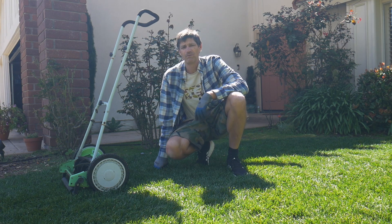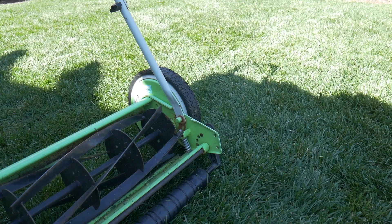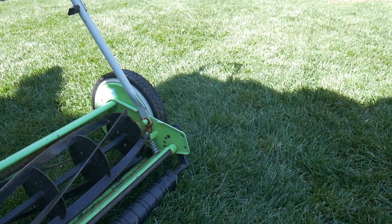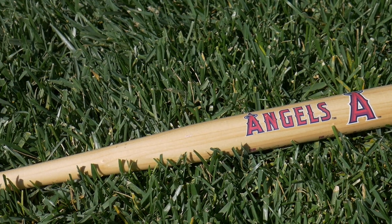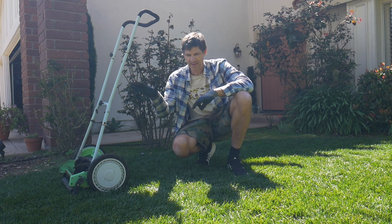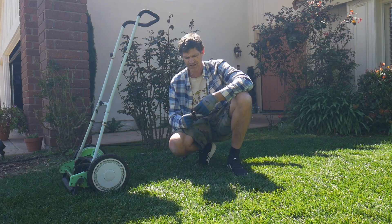In my opinion, reel mowing is the best way to go when it comes to caring for your lawn and the overall health of it. It gives a nice scissor cut — the edges are nice and sharp. With rotary mowers, the grass can get a little ripped apart, leaving a haze on the top edges which can also invite disease.